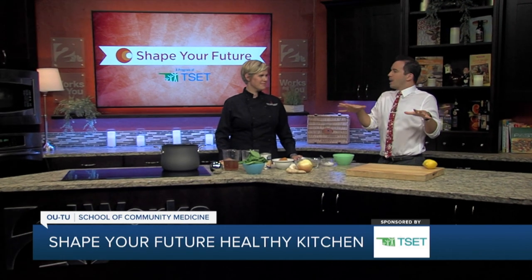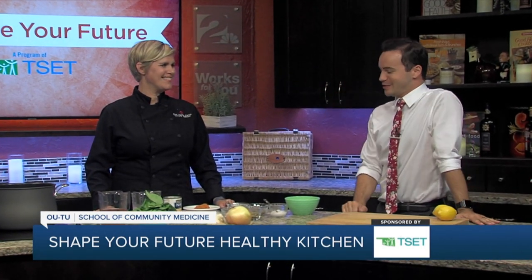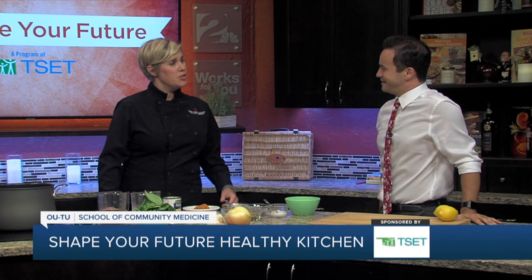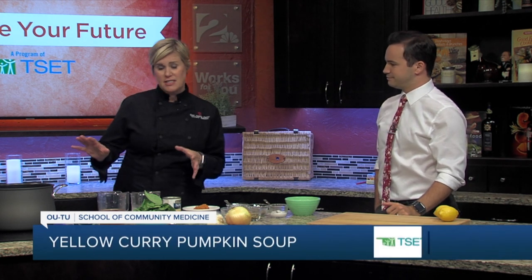It's a little fall outside, a little cooler — definitely not dealing with summer heat like we were a couple of weeks ago. So we're making something a little fall inspired today. A lot of people do associate pumpkins and winter squashes with fall, and so that's exactly what we're doing.